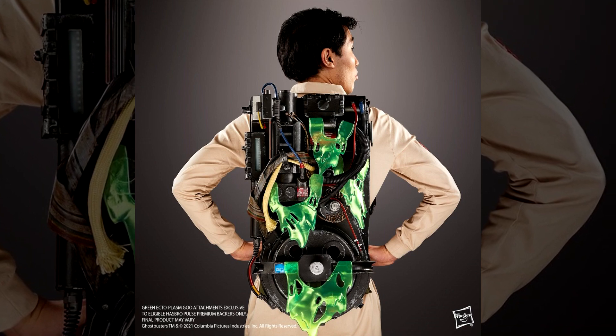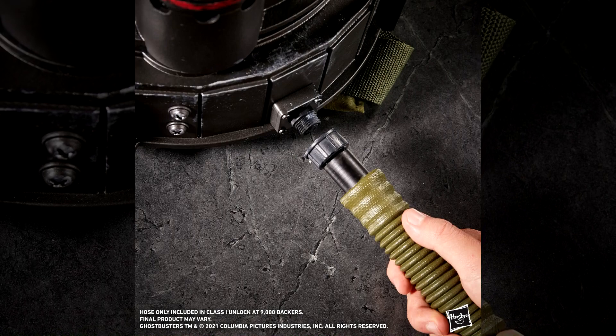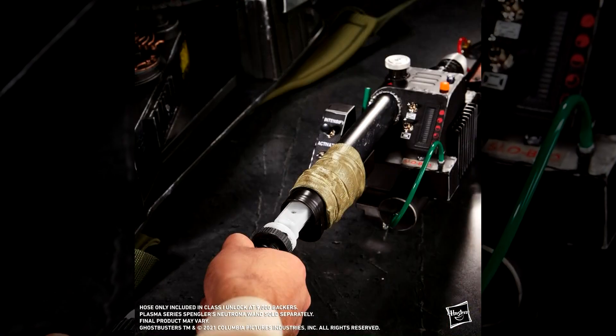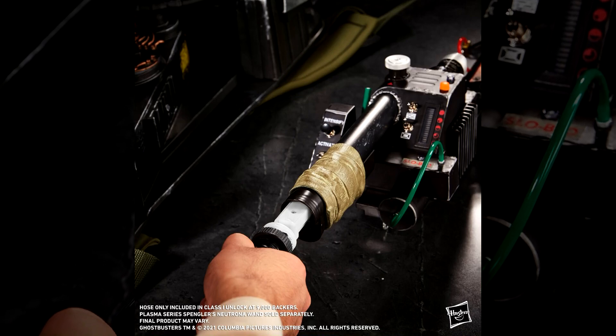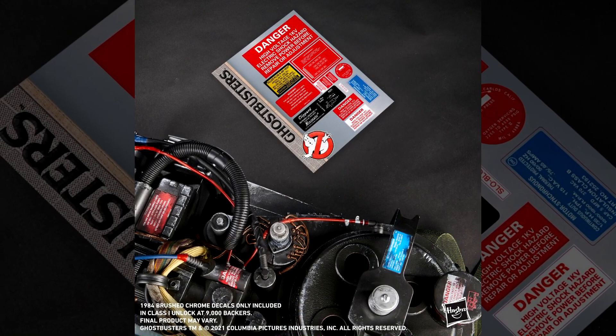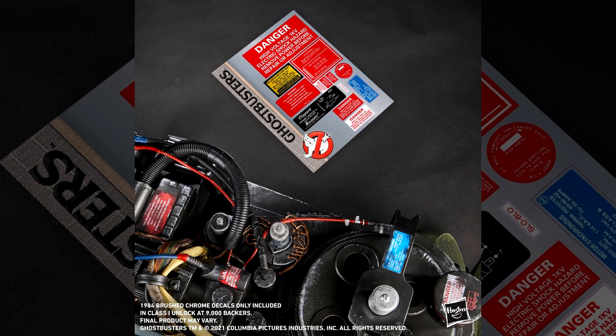Moving on to the goodies that everyone's going to be getting — first up, we've got the Class 1 unlockable, which required 9,000 backers: the classic bundle. This includes the ever-important connector hose, which is going to connect the Spengler's Proton Pack to the Spengler's Neutrona Wand, as well as a set of decals inspired by the original 1984 film with a brushed chrome look.